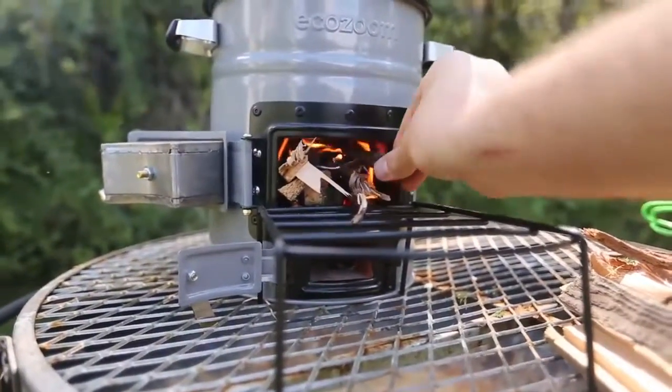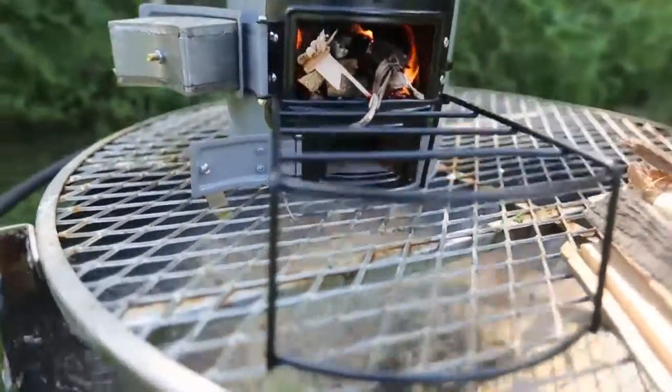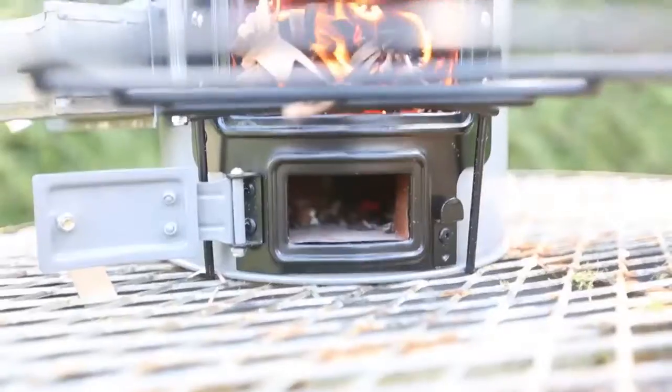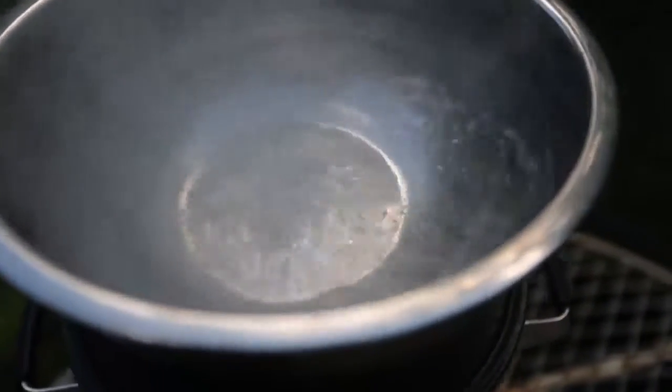Just push it in, put another piece really easily. Look at that — it stays easy. Nothing has fallen off on the bottom here; all that wood stays there. And all the ash goes over there. Pretty awesome. Fully boiled — look how much it's bubbling. That's how you tell it's fully boiled.